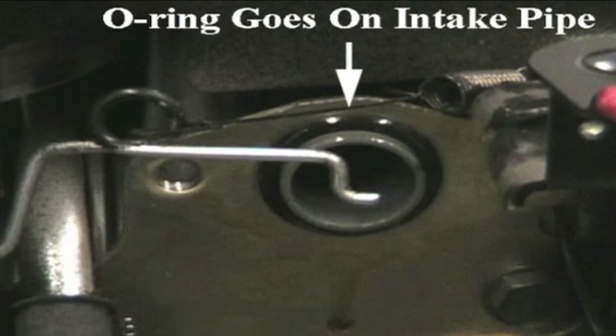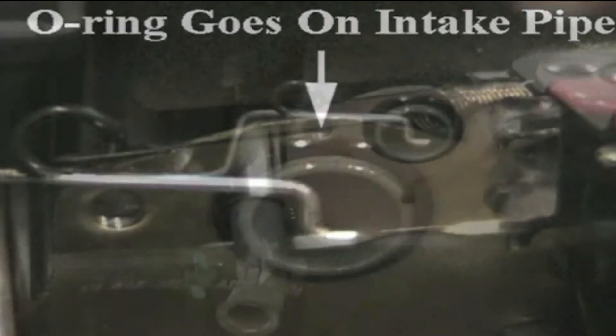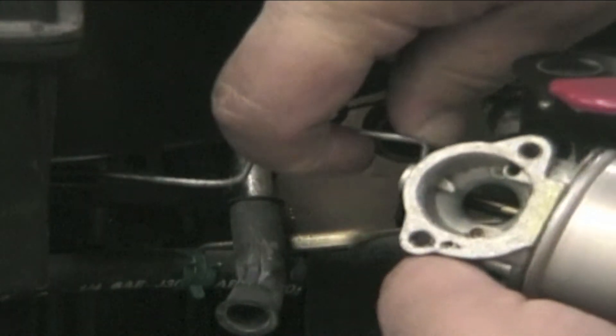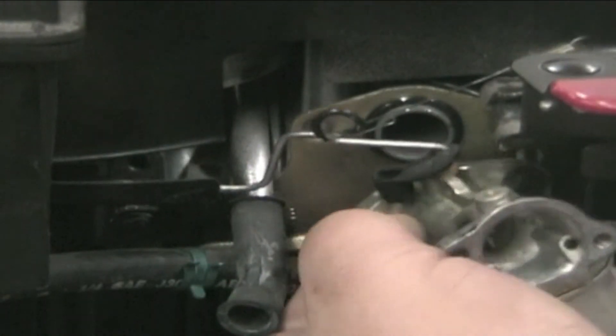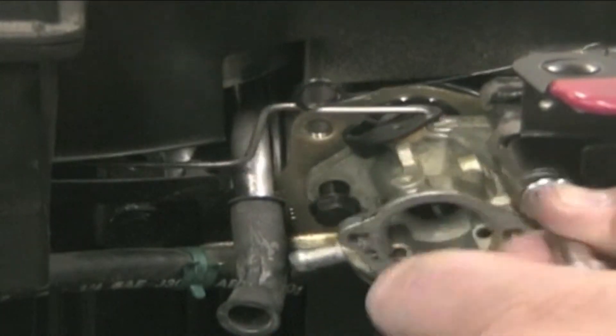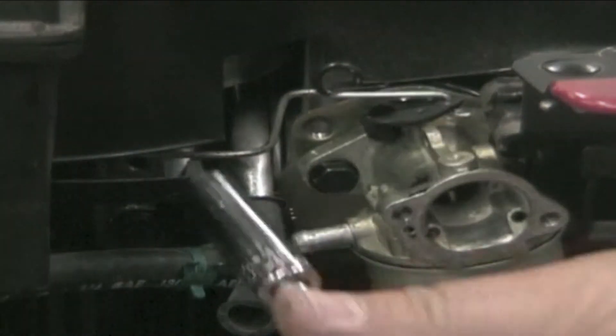Place the fuel intake pipe seal on the intake pipe. While installing the carburetor, turn it so the linkages can be easily placed inside the hole. Then slide the carburetor over the intake pipe and secure with two mounting bolts. Torque bolts to 75 inch pounds.